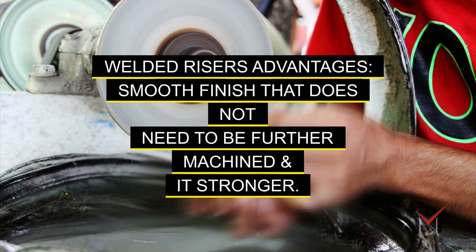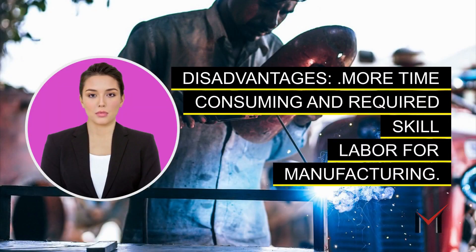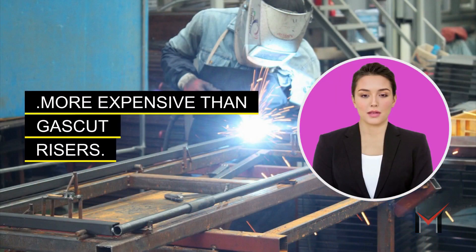Welded risers disadvantages: more time-consuming and requires skilled labor for manufacturing, and more expensive than gas cut risers.